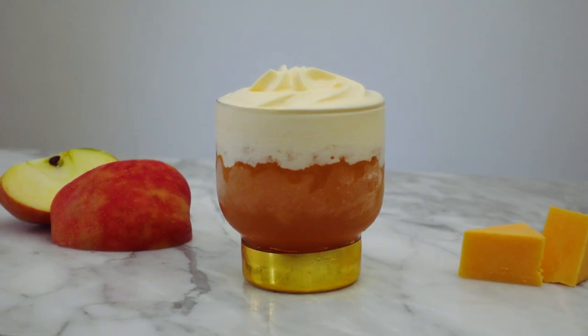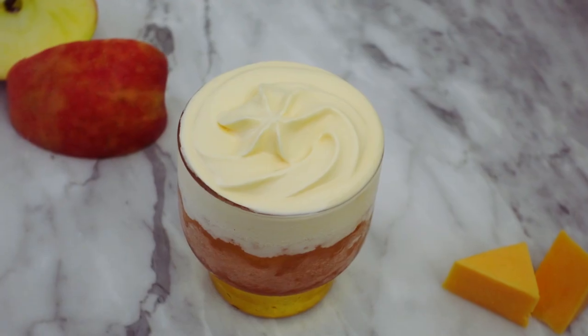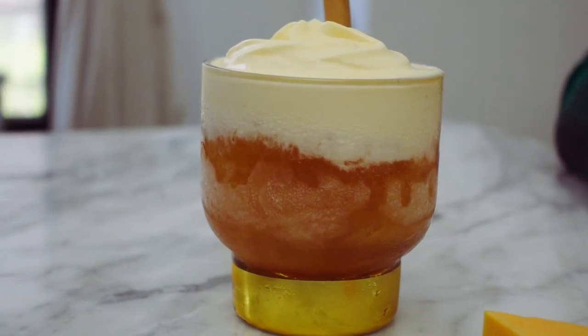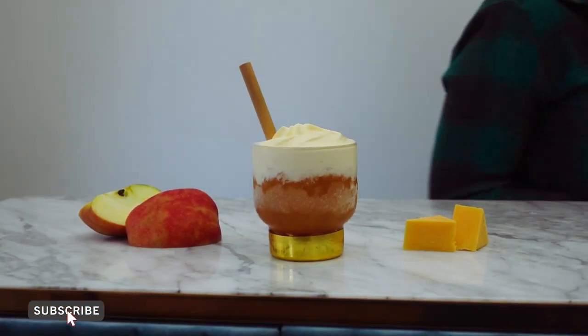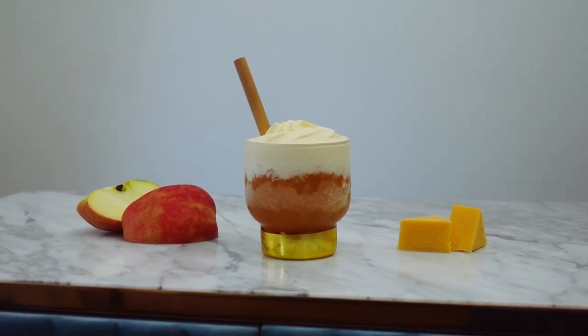And here it is — my apple cheddar cocktail. It sounds weird, and it is, but it's also really delicious. This rich cheese foam really helps to balance the sharpness of the switchel. It's savory, sweet, boozy, and all around just a really fun and unique drink. Let me know in the comments if you would drink a cheese cocktail. Thanks for stopping by, and I'll be back soon with another cocktail video. Cheers!